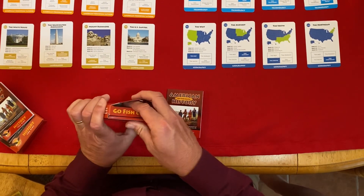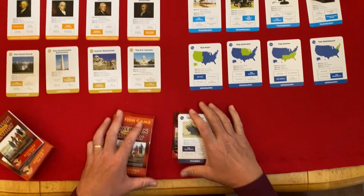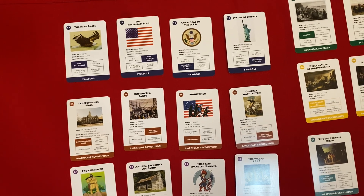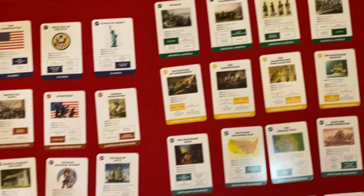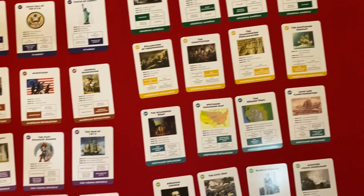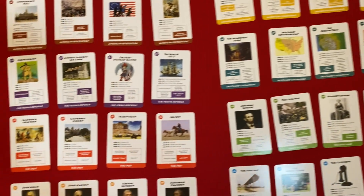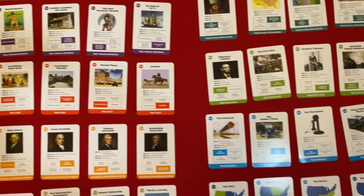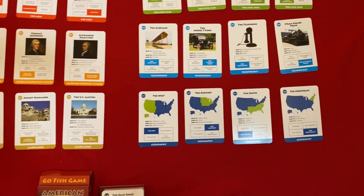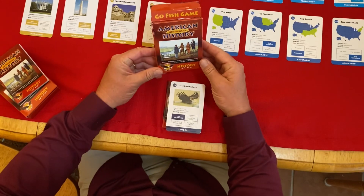When you open up the box initially, our card games are wrapped — we've unwrapped them here to show you. You can see that there are four cards in each category. We have categories of symbols, colonial America, American Revolution, important documents, the young Republic, westward expansion, the West, the Civil War, American Founding Fathers, technology, landmarks, and geography.